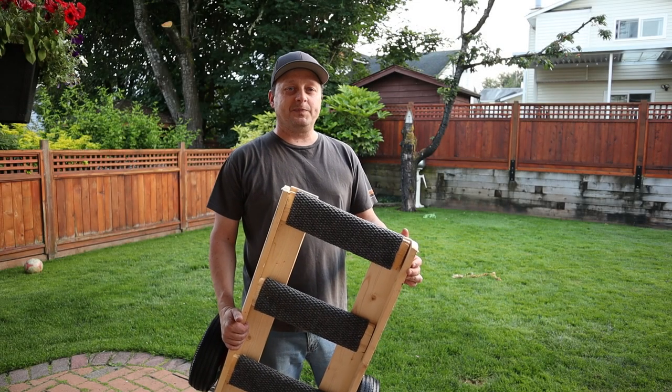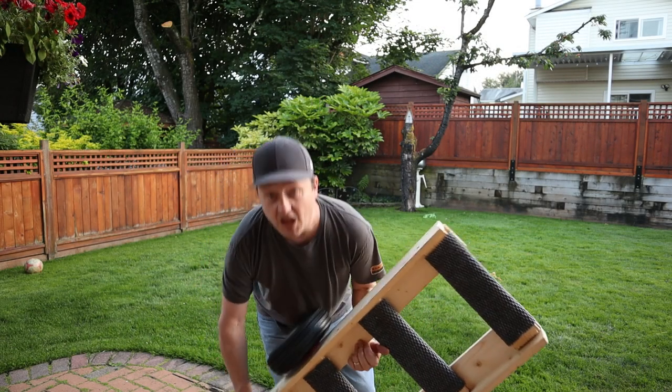Hi, it's Mike again. Welcome to another how-to video. Today I'm going to show you how to build a rooftop tent cart.